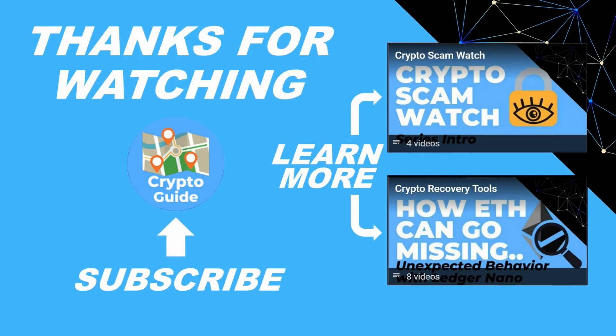Stay safe, thanks for watching, I hope that was helpful. Hit like if you think other people would find this video useful, and hit subscribe if you'd like to be kept in the loop about future content that helps people stay safe in the crypto space and recover if they get into trouble. If you have any questions or a topic you'd like me to cover, just leave a reply.